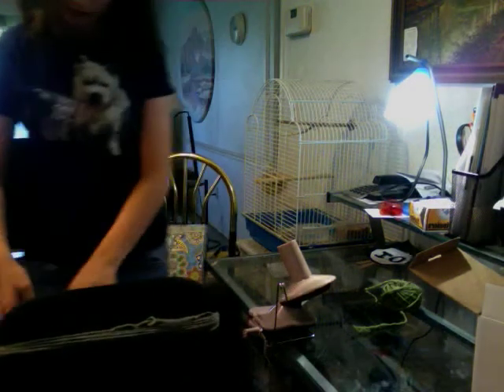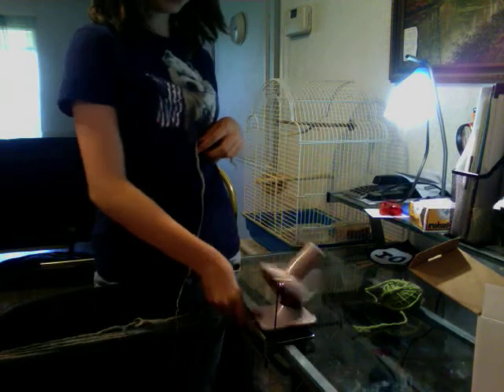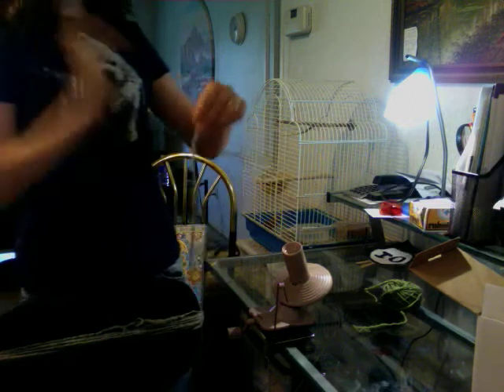Now I have the Knit Picks ball winder from their website, knitpicks.com. Okay, this is how you use it.